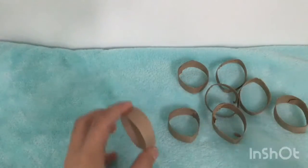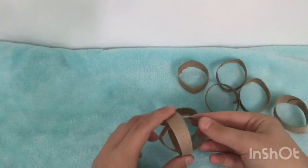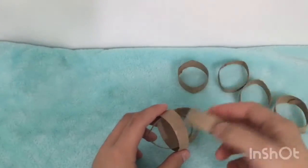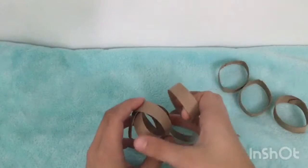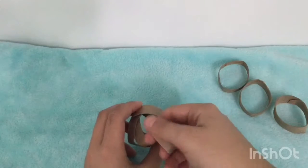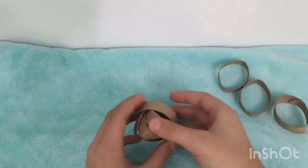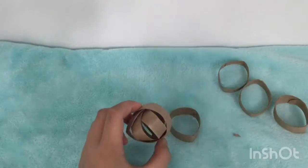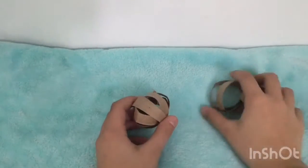Now you will take your toilet paper roll pieces and start putting them into one, like you see here. Just keep doing this until it's very compact and all of your toilet paper roll pieces are in. I made my little ball — I did not use all of my strips.